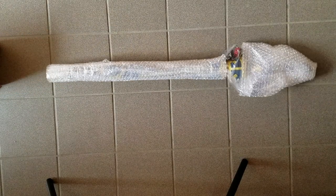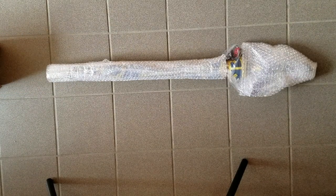It's the Legend of Zelda Master Sword umbrella! Still covered in bubble wrap, but you can see the tag. Are you excited? Because I'm excited!